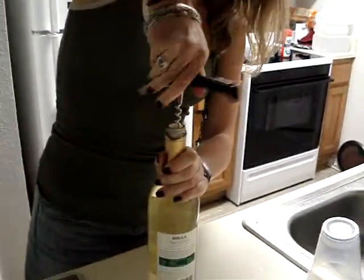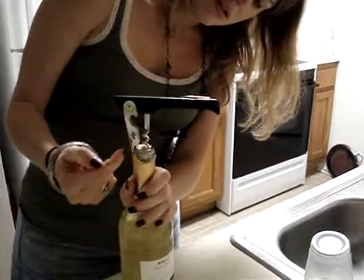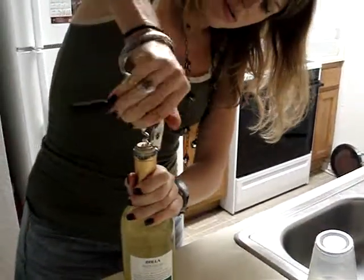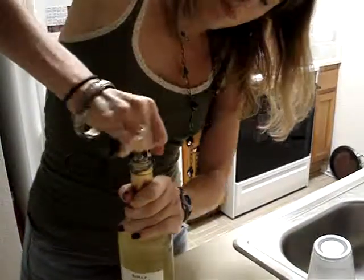Just far enough until you're able to get that lip right on the edge. And that's going to be your leverage to pull out the cork.